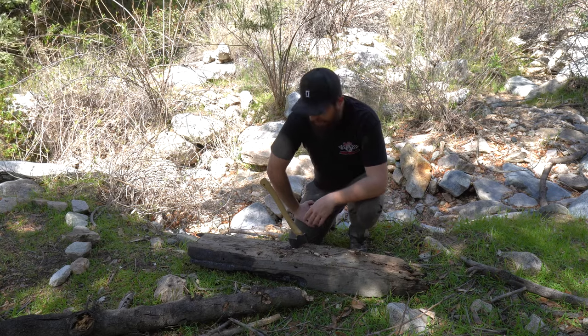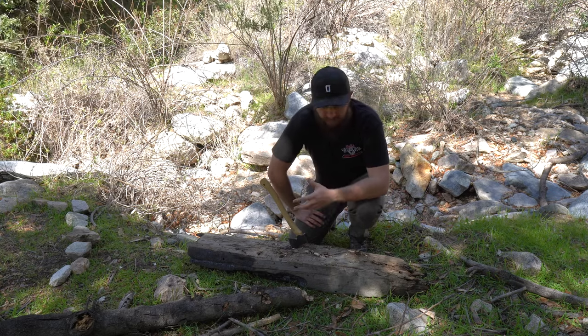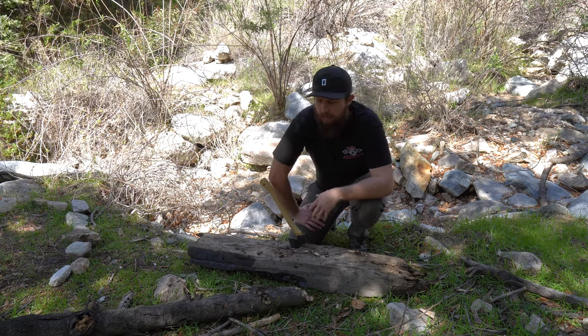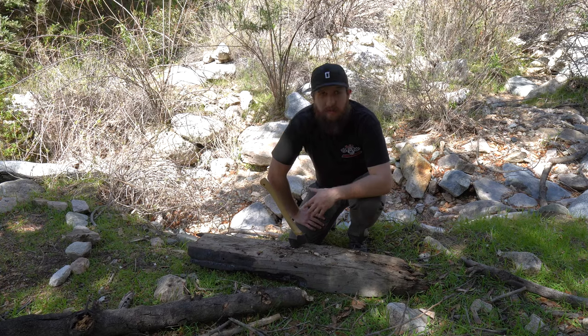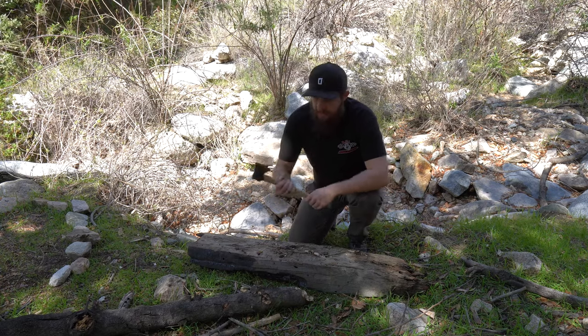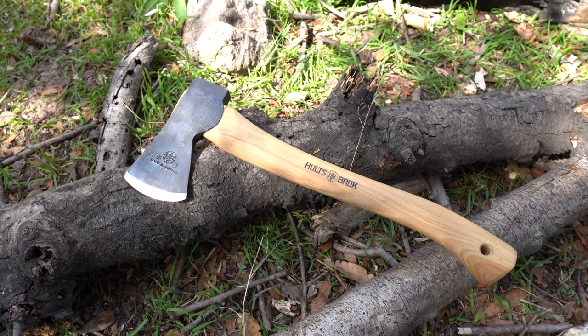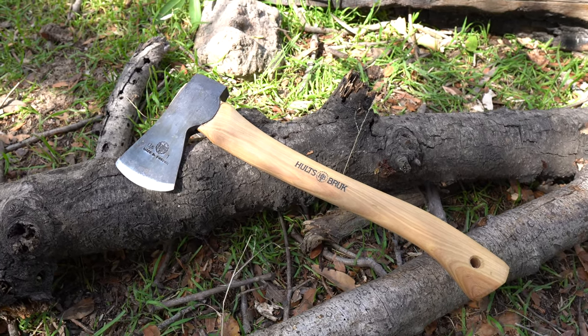Hey everybody, Jake here from Bearded Gear. I've been doing some testing today and just recorded a bunch of it. I'll be looping over the video here as I talk, but I'm finally ready to do my full review on this bad boy. This is the Holtzbrook Tarnaby hatchet, and I picked this up from River's Edge Cutlery.